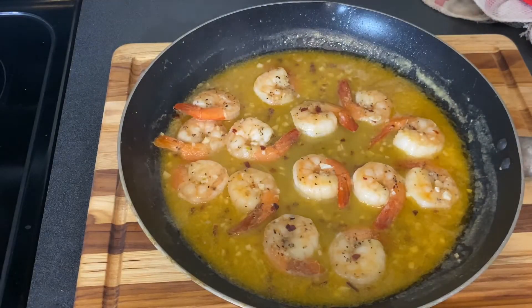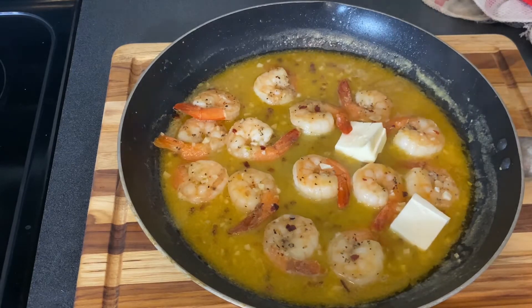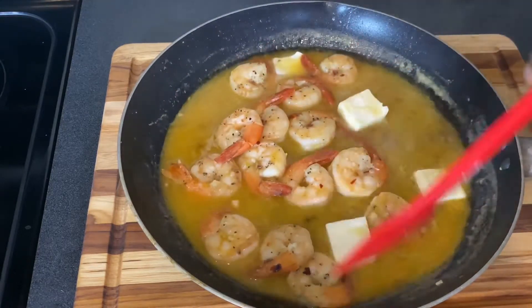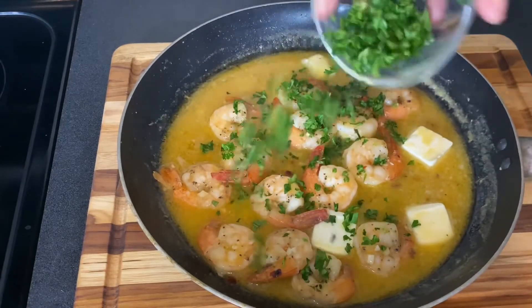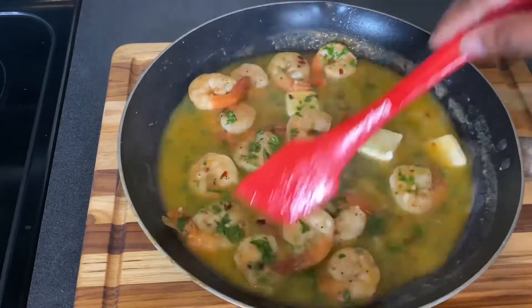While the sauce is still hot, add three tablespoons of ice-cold butter. This helps emulsify the sauce and thickens it up so it adheres to the pasta better. Then toss in that vibrant fresh parsley, give it a toss — this already looks amazing.